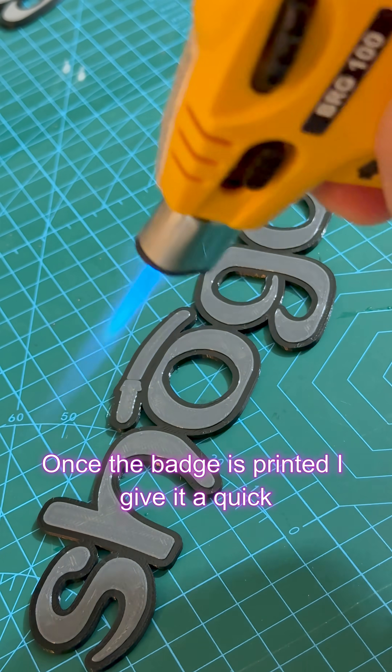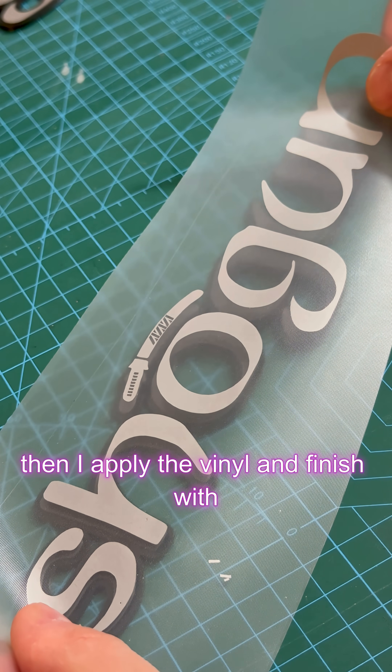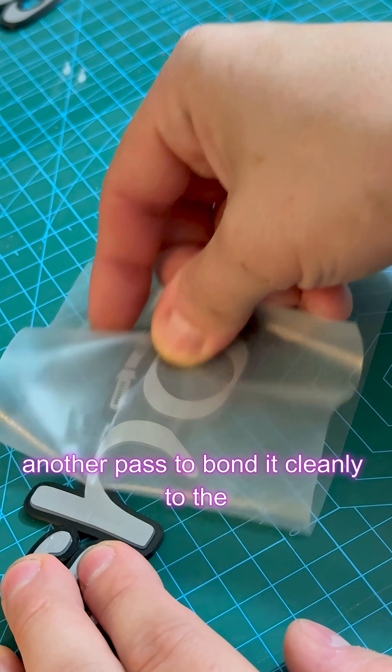Once the badge is printed, I'll give it a quick blast with the blowtorch to smooth the face. Then I'll apply the vinyl and finish with another pass to bond it cleanly to the plastic.